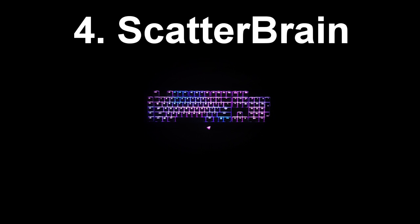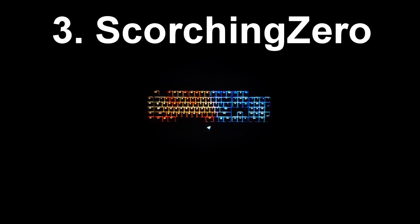At the number 4 spot we have Scatterbrain, also from the Razer website. You can see it's kind of a subtle effect, not very noticeable, but where this profile really shines is in the ripple. It has a really slow ripple but it's not a traditional ripple — you can see it kind of scatters all around the keyboard. It looks really cool once you press a bunch of keys at once. At the number 3 spot we have Scorching Zero — kind of like a mix of fire and ice. You can see the left is fire, the right is ice, and there is also a really cool ripple effect where it kind of merges the two across the keyboard. This was from a YouTube video made by the same creator who did the first profile in this video.